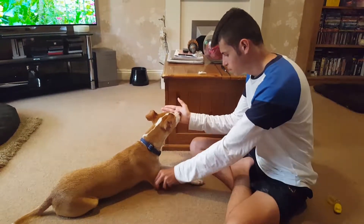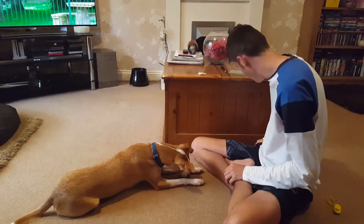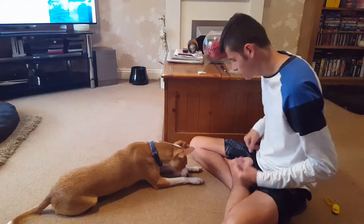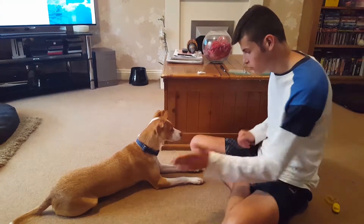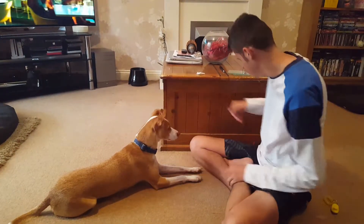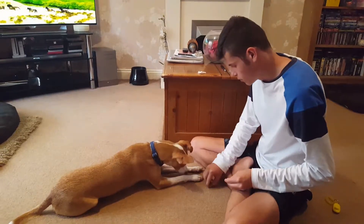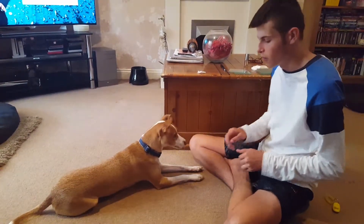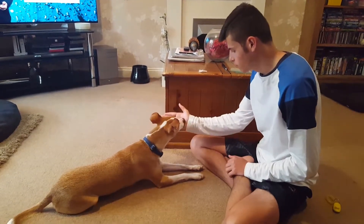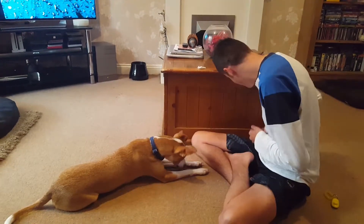Hold. Good boy. He's going to get a bigger reward for that because I actually raised it then. Good boy. Ready? Hold. The next stage — instead of lifting it, I'm going to try and pull it towards me. Hold. Yes, good boy.